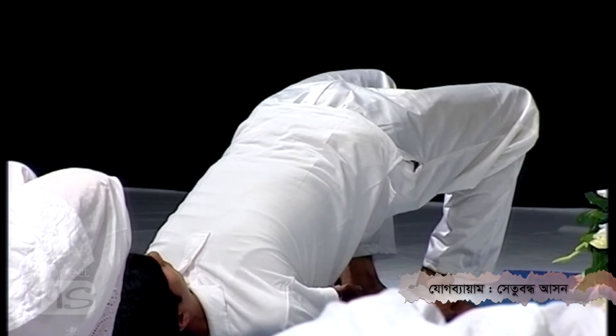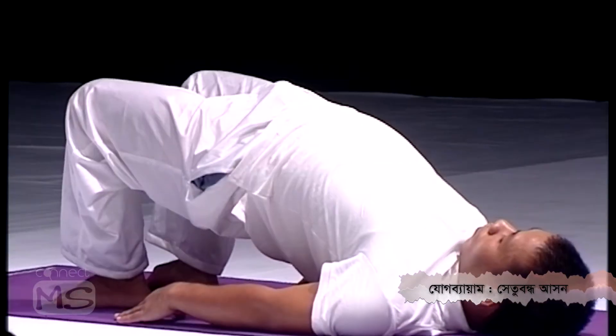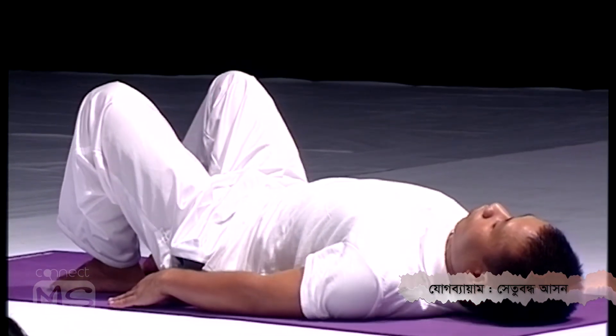The duration is 25 seconds. Now let your back come down step by step, and release your legs.